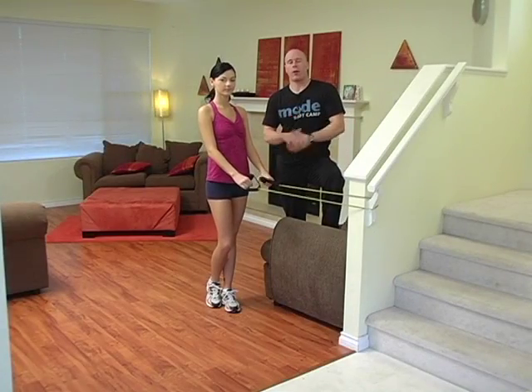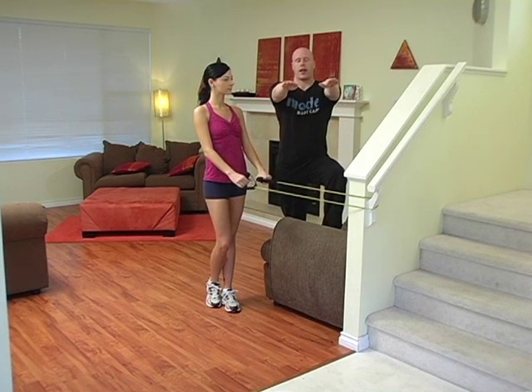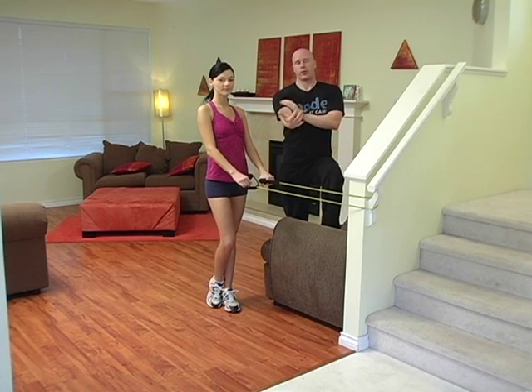Alright guys, squat and a high row. So a high row, if you recall, is palms down, hands making a beeline directly towards your shoulder. It focuses more on rear delts and your general back as opposed to your biceps.